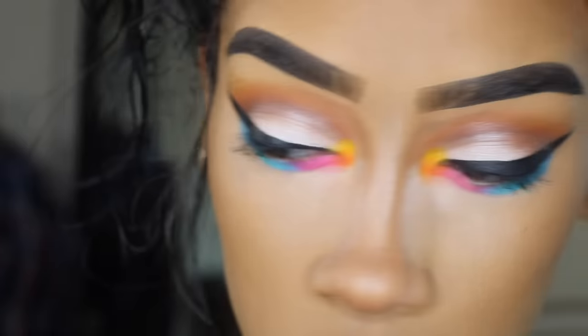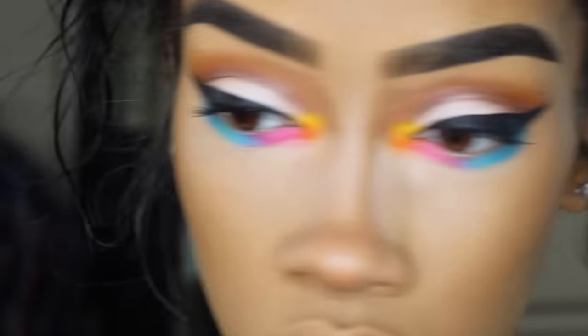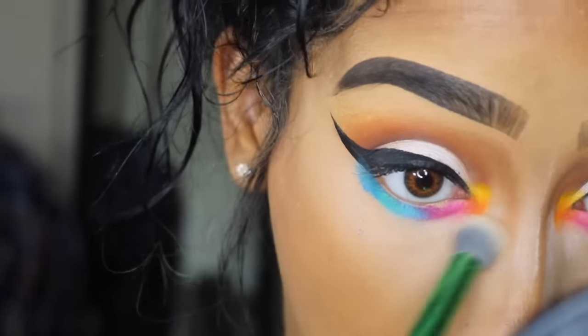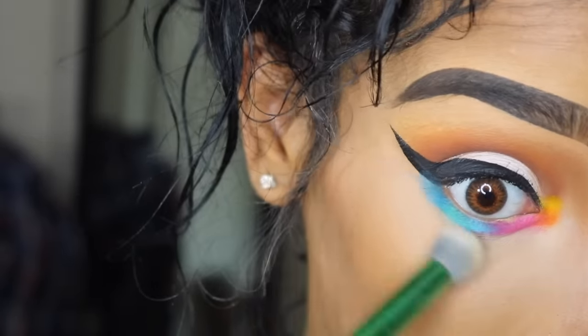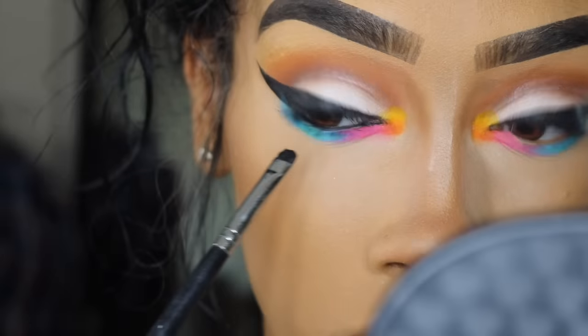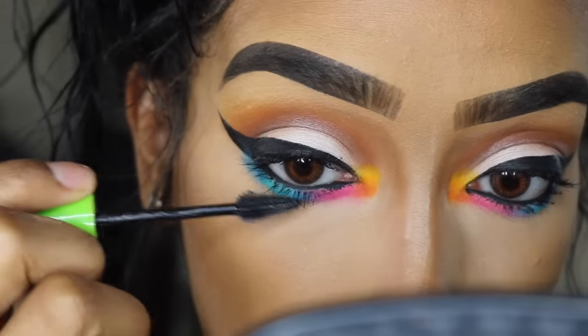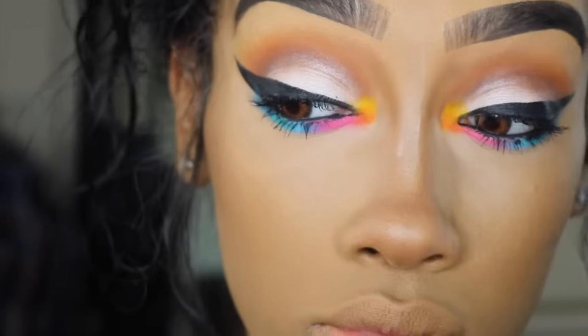Now all I'm doing is dusting off all this fallout. I didn't have much, but I was very happy that I baked with my eyeshadows. I can kind of clean my eyeshadows a little bit better. And I'm going to finish with eyeliner and my lashes, and I'll be all done.